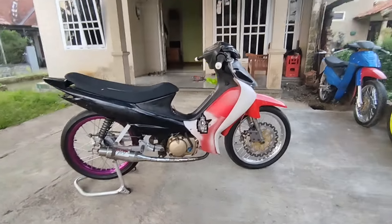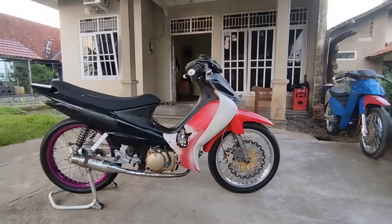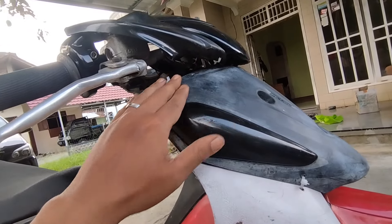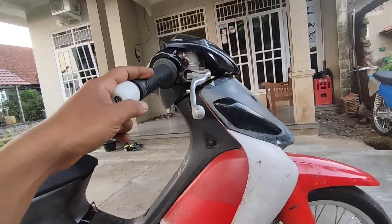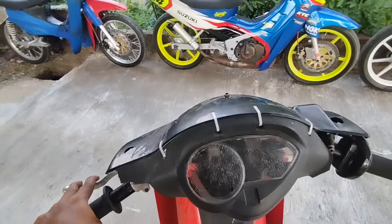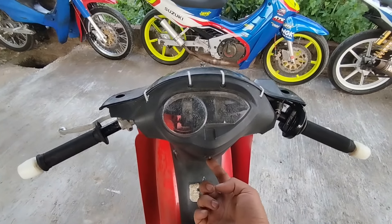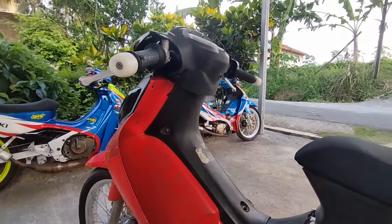Udah beres, udah kita coba pola-pola baju baru. Asik banget ya Smash New. Konstruksi stangnya juga pendek banget, kita udah potong-potong. Pendek banget stangnya, jadi ini memang kita sesuaikan seperti gaya lama. Ujung desi depan sayap udah mau nempel dengan handle rem. Ini memang kita pola pendek dan tentunya disesuaikan dengan postur tubuh, jangkauan tangan, dan lain-lain.